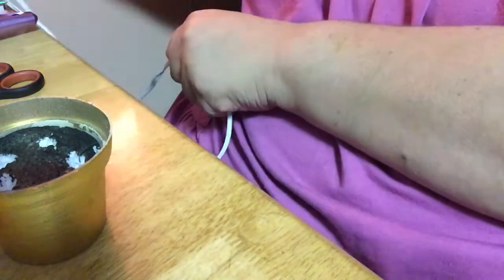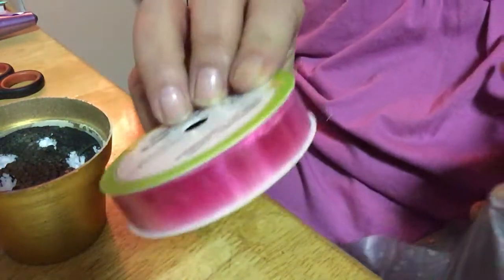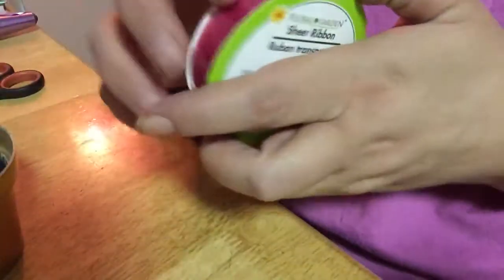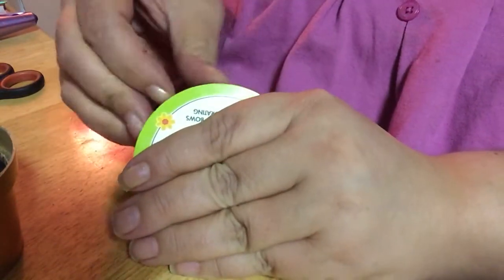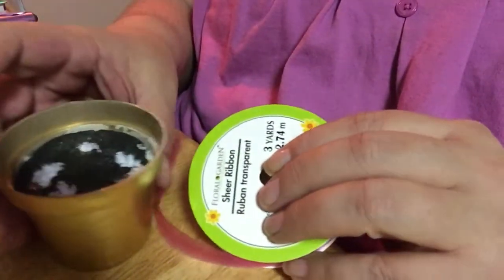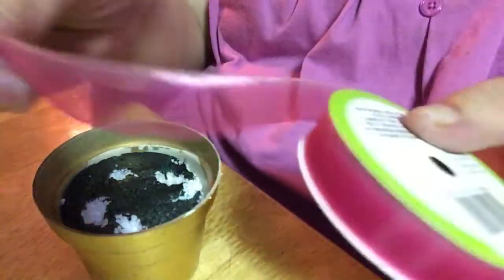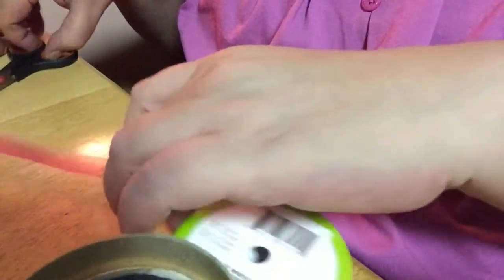It helps if I plug in my glue gun — helps if I plug that in. I'm going to take this pink ribbon. I intend to use it to make something to show you. Pretty pink ribbon — it's a lot more sheer than I thought, but that's okay.